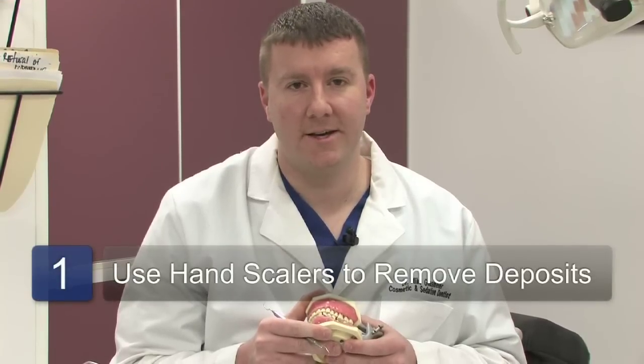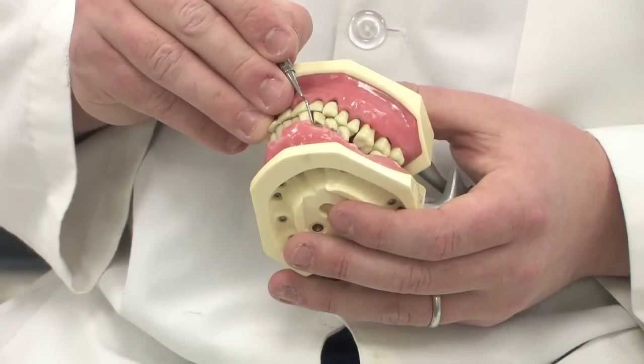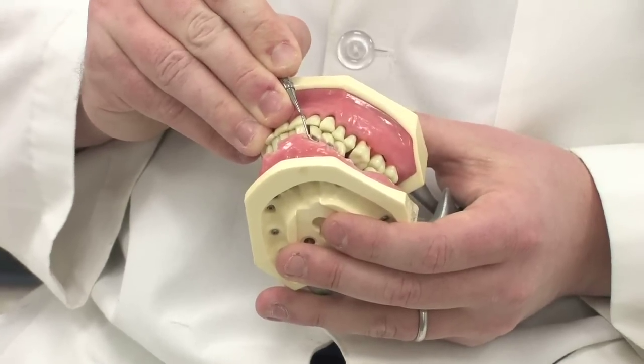The first step in removing the calculus deposits or calcium is to use hand instruments, also known as scalers or sickles. Using a combination of these instruments, we can gently scrape around the gum line to remove some of the calcium deposits that have accumulated around the teeth.